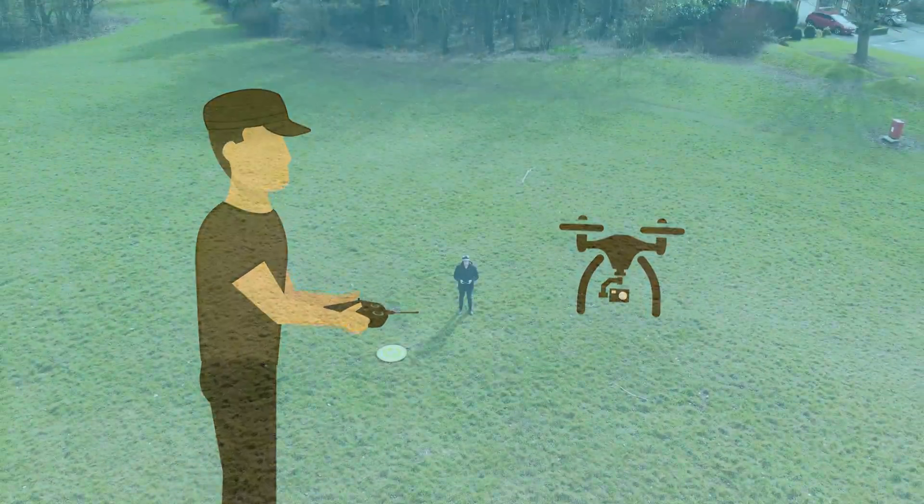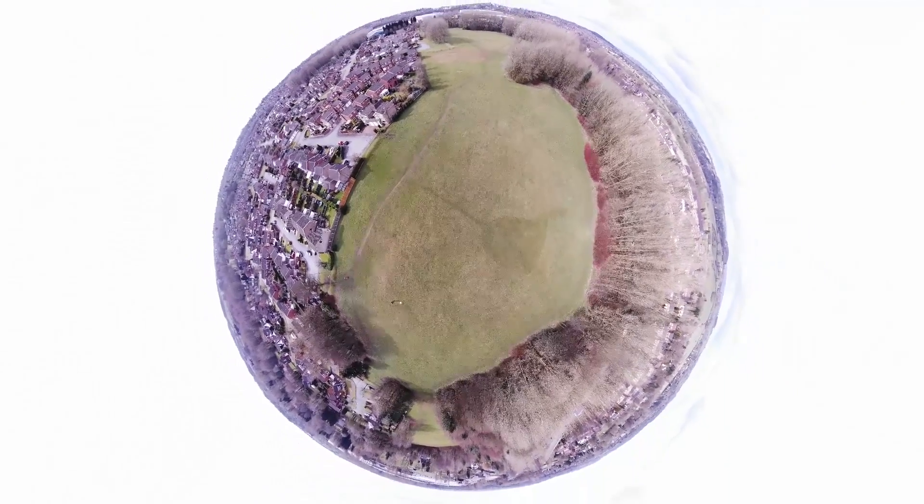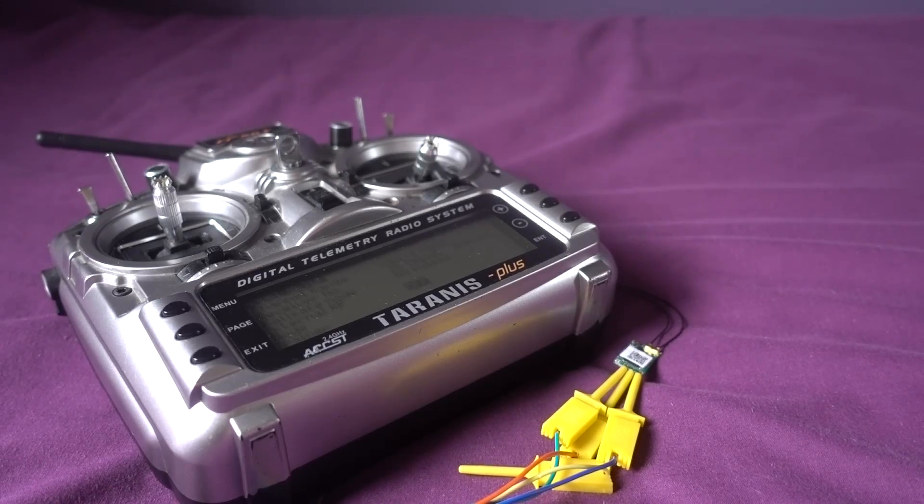Hello and welcome back to my RC channel. I'm Andy RC and today I'm going to be doing a quick tip video on how to bind the XM receivers directly from the Taranis.